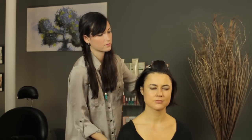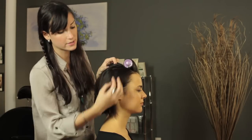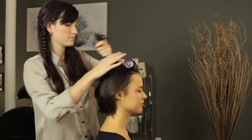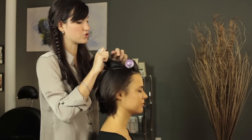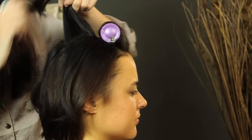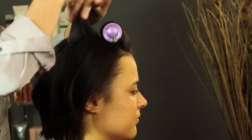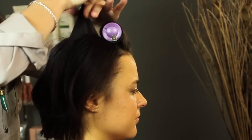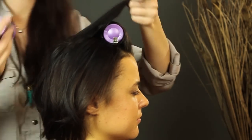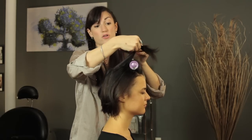We're going to do this down the center of her head and then start moving down the sides. Take the next section, again making sure that it's small enough to fit into the roller. Comb it up and then grab your next roller. The further you pull your hair forward when you put it into the roller, the more volume you're going to get.